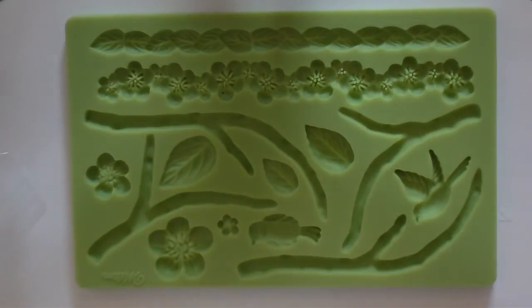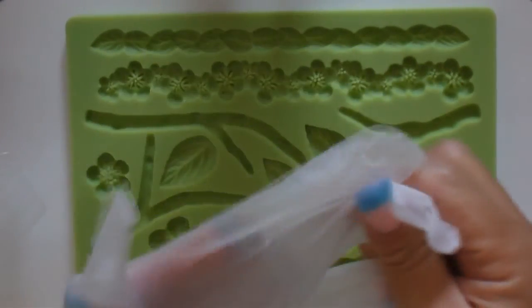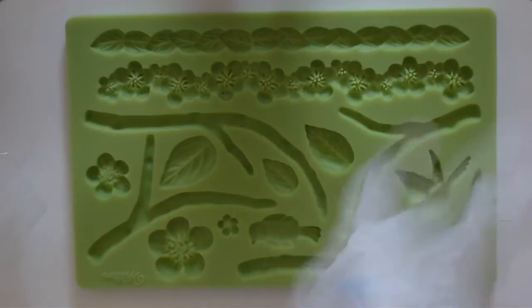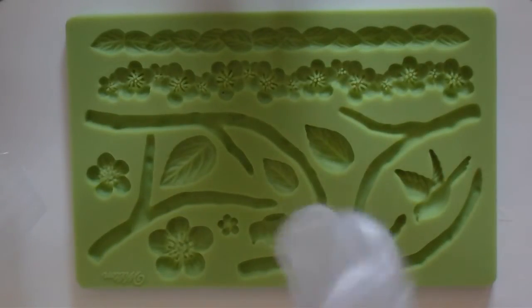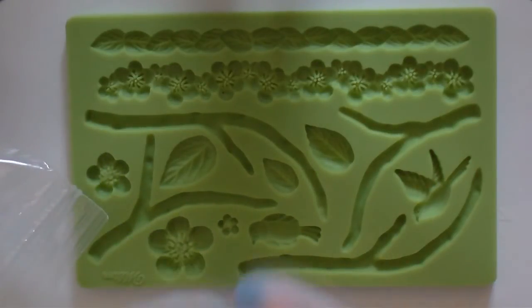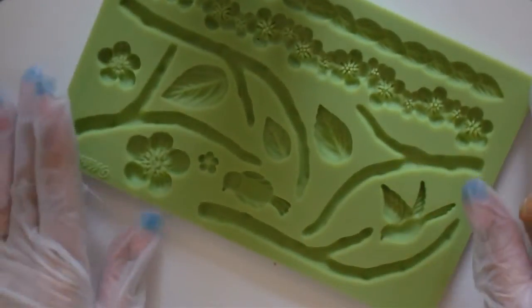My advice: if you have bad eczema on your hands like I do, you'd probably want to wear gloves because it will dry your hands out really really bad. So I'm gonna put my gloves on. I'm gonna put like a tan color there for the tree part.